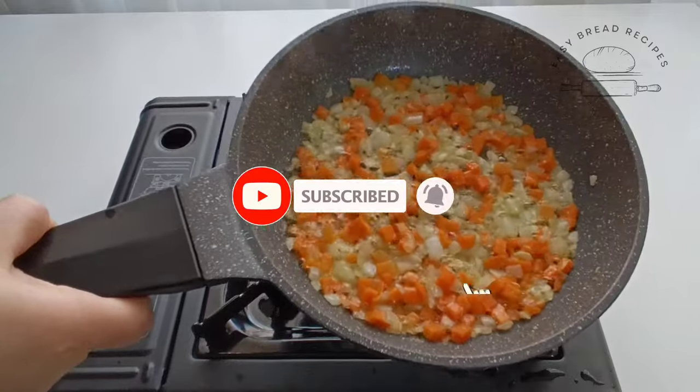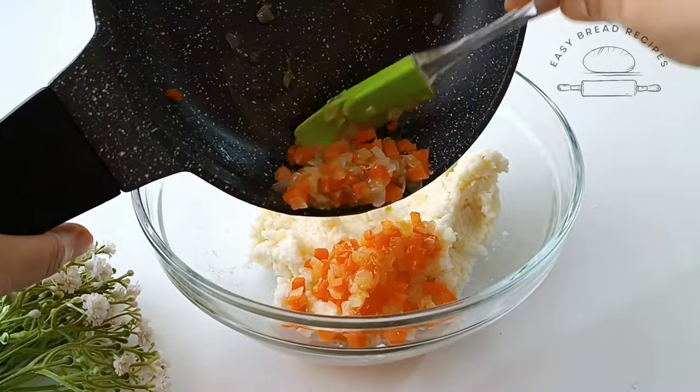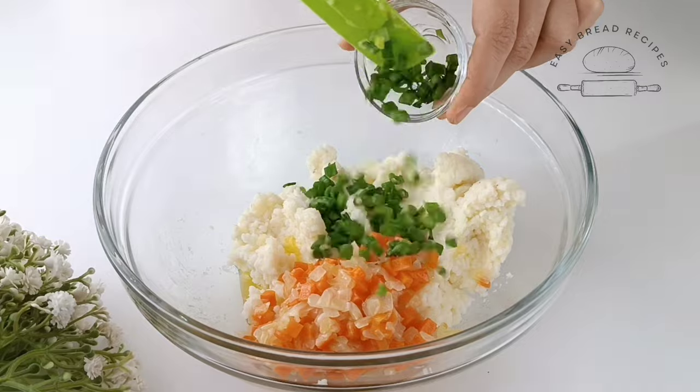Wait till the end. Mix the bottom. I will toast the bottom. I need to cook the bottom.